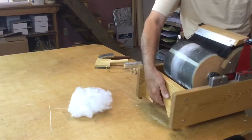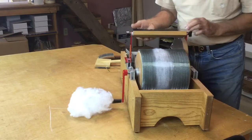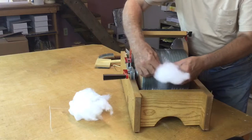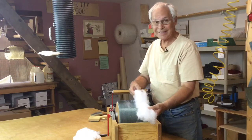Now take it off, see what we've got. It's such a slippery fiber, it seems to come right out from in between the pins. Well, it seems to have caught it. We'll send it off to the customer and see what he says. Dacron — who would have thought?